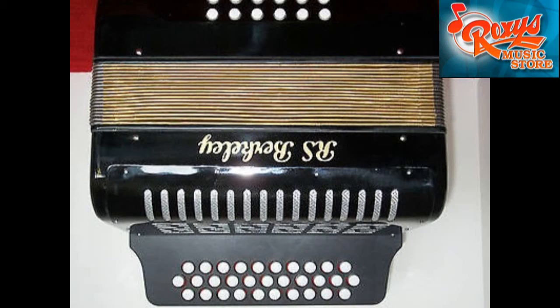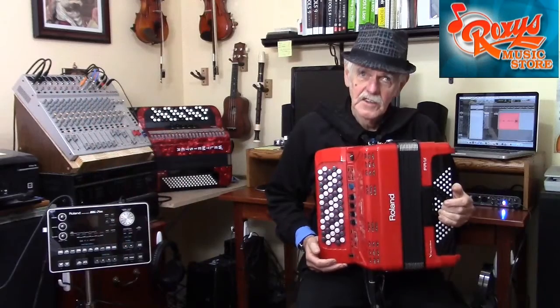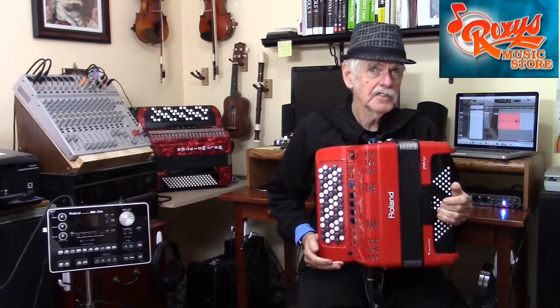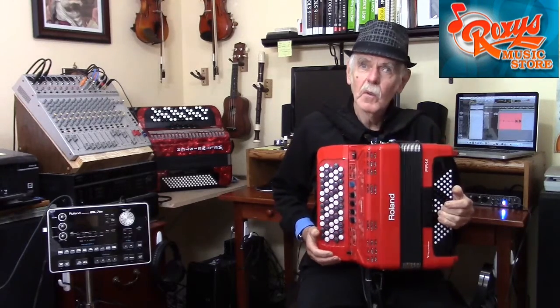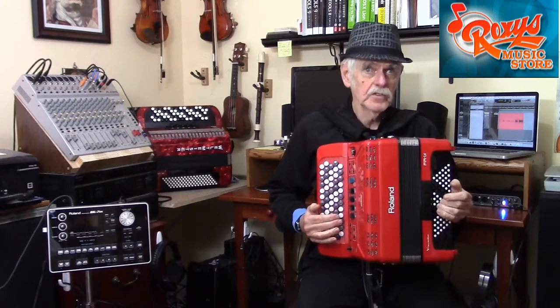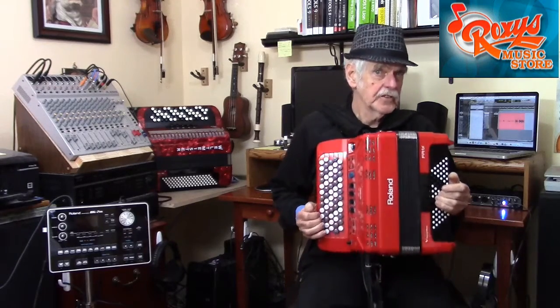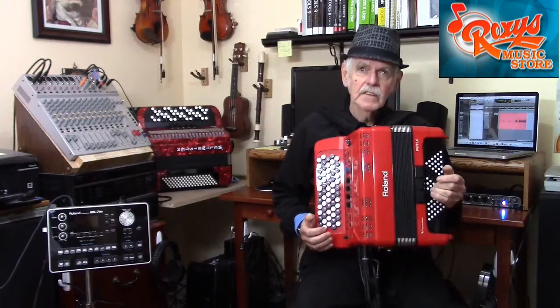Obviously, the design of a diatonic is very different from that of a chromatic. If you are unsure of what a diatonic button accordion is, I do say a few things about it in my previous video called Piano Accordionist Learns Chromatic. Incidentally, Roland makes an electronic diatonic button V accordion called the FR18. Getting back to the chromatic, all possible notes that the instrument supports appear on the first three rows. So why then have duplicate rows? Why repeat on the fourth and fifth rows notes that already exist on the first and second rows?